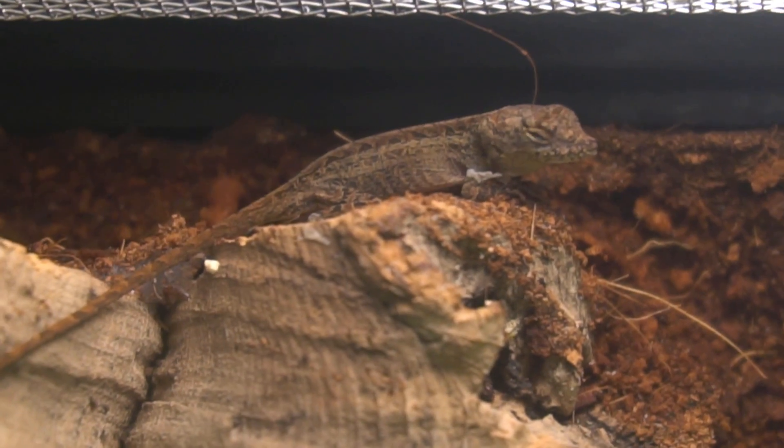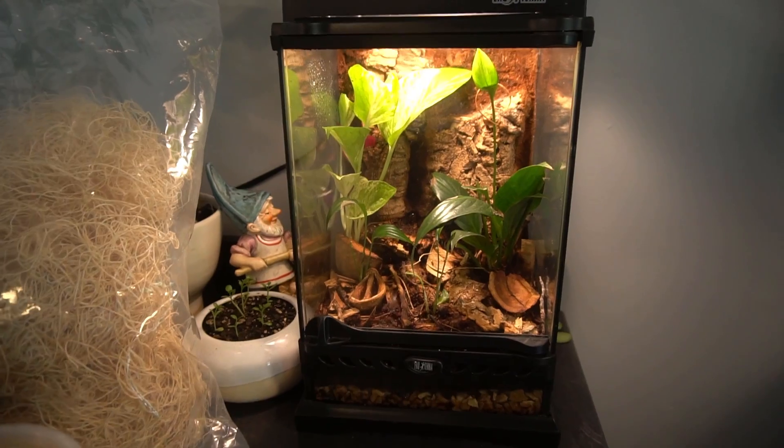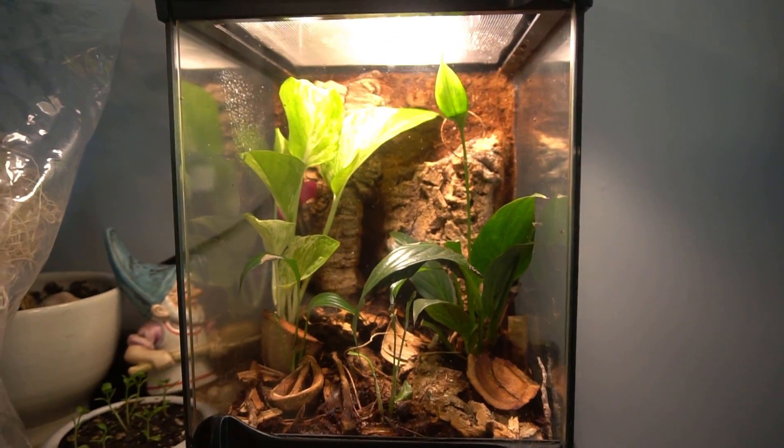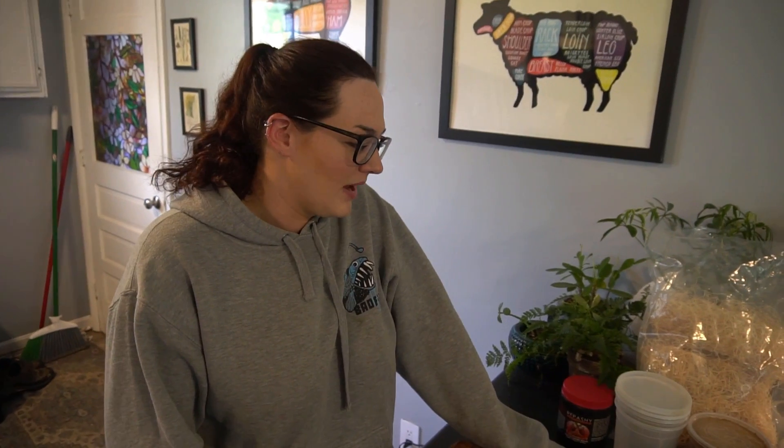It's an awesome food for fish and for reptiles like Pedro. Flightless fruit flies — we've been culturing them for Pedro. These are pretty easy to make, and the first thing you need to know is that at some point you're going to call them fruitless flight flies. It's fine, everyone does it — I do it probably every fourth time. So you need four things to culture them.